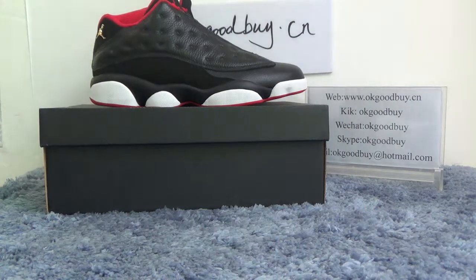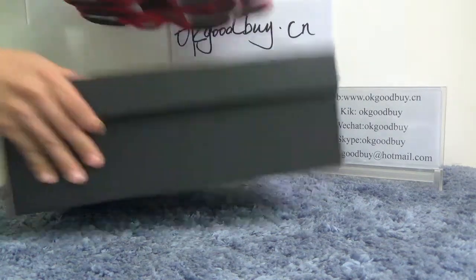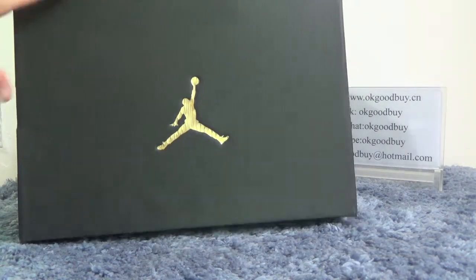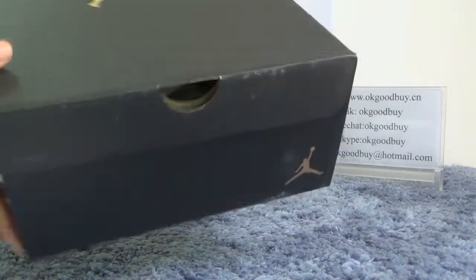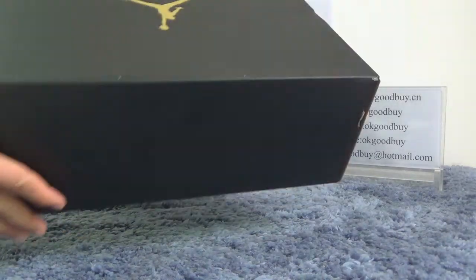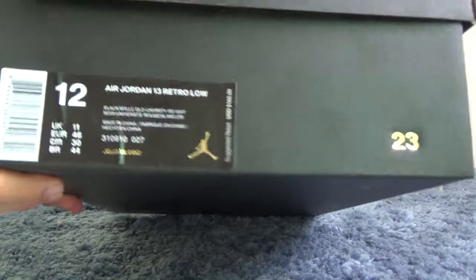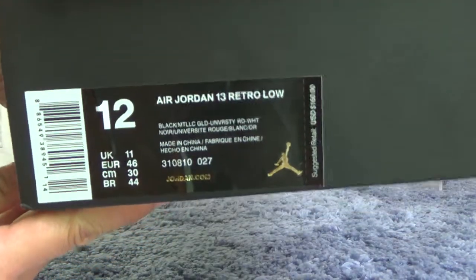First let me show the box for you. The box is a black box with a golden Jumpman. From here we can catch the information about the shoe. Now open the box.